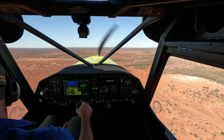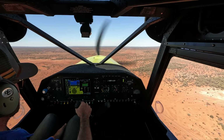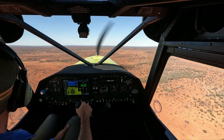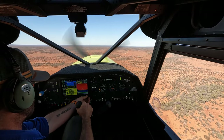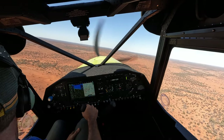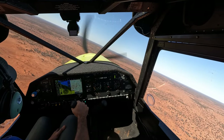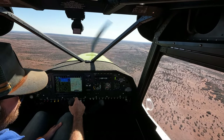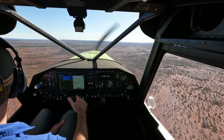Our flaps are clean. Undercarriage is up — it's fixed. And fuel. Here we are. Now we can just change over to my map and wheel around for our circuit. I'm just going to bring us up to 1000 AGL and leave my circuit area.